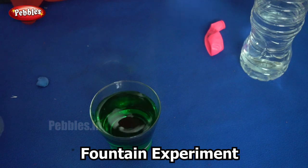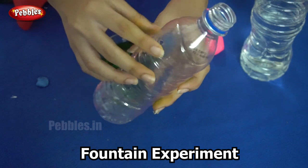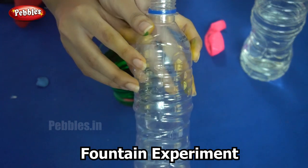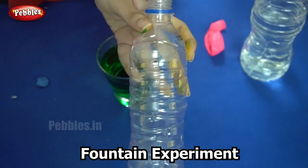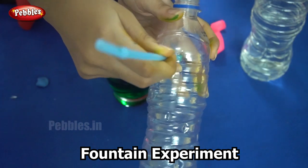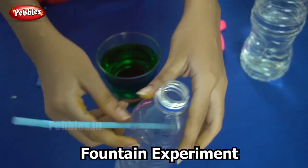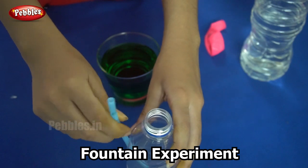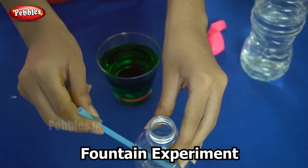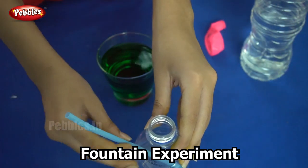Now the next step is to take the plastic bottle and make a hole in it so that our straw fits into it. Place the straw inside at an angle — you don't place it horizontally, you place it at an angle, say 45 degrees.